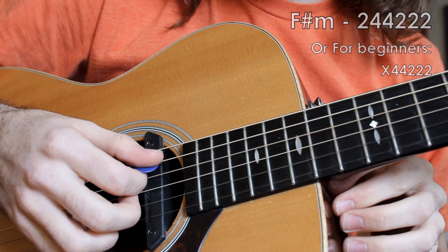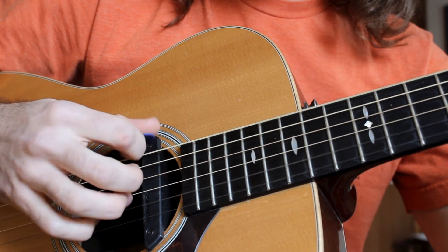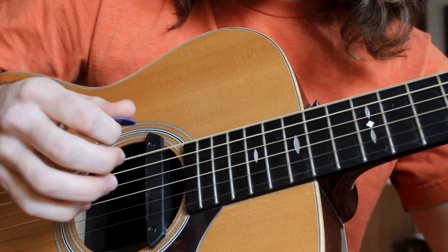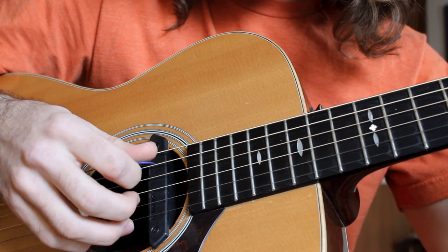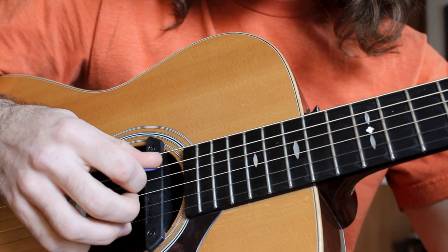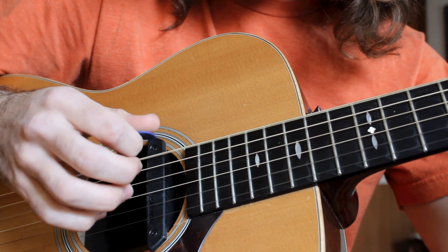Let's take a closer look at the right hand technique. This is the A major chord: A strum, E strum, A strum, E strum. With the upstrokes: A down-up, E down-up, A down-up, E down-up. Notice that I'm not strumming any of the notes included in my alternating bass notes. I just want to do A and then from the D string strum all the way down.